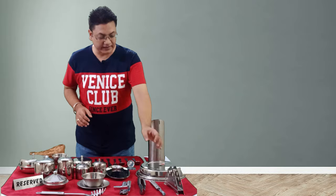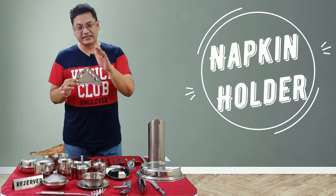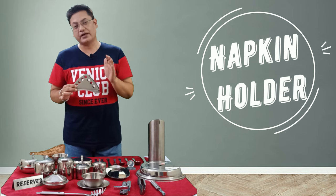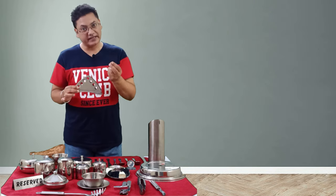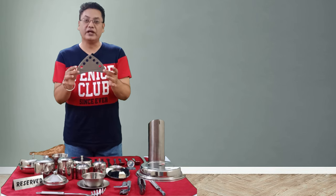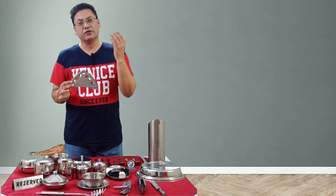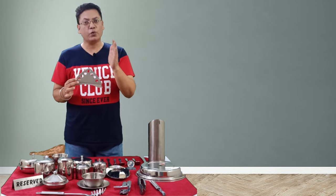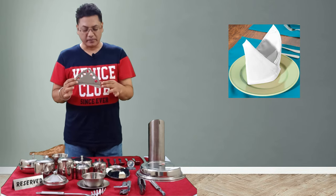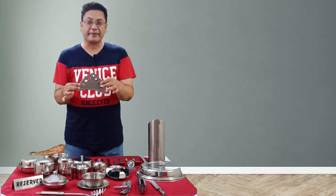Another basic part of the steelware is the napkin holder, but we use this napkin holder only if we are using paper napkins. In fine dining restaurants and good quality hotels we only use cloth napkins, but if we are serving paper napkins to the guest then we can use this kind of napkin holder.